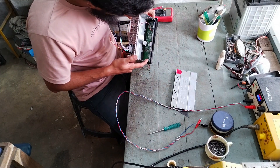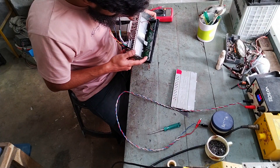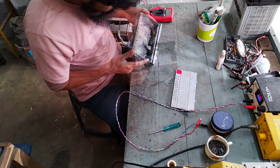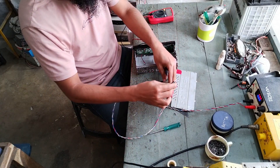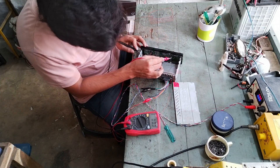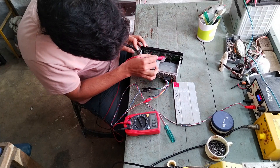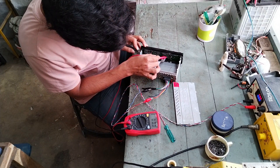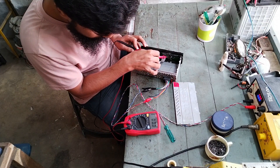Looking for faults — any burn marks, damaged components. Nothing seems unusual, everything looks okay. Let's see if voltage is reaching the front panel. Yes, 13.9 volts. What about the 5 volt supply? There is no 5 volt supply — that's the reason it's not powering up.